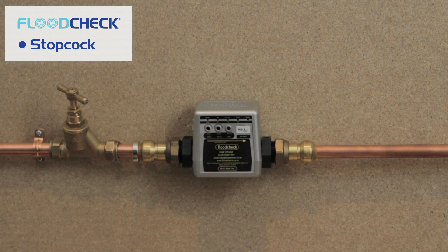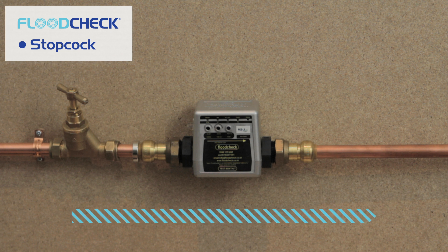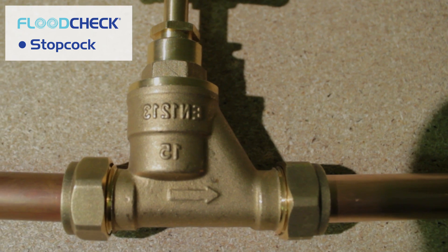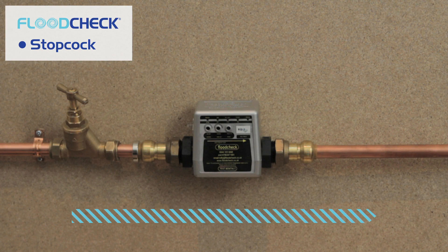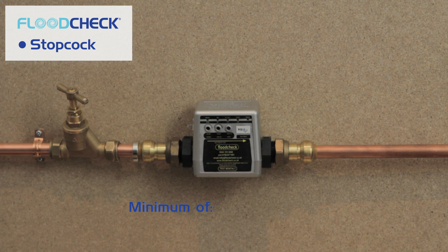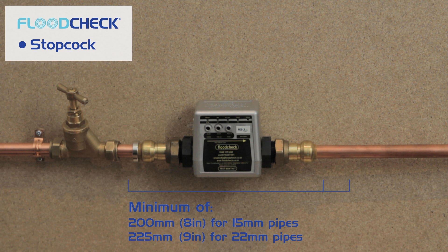The Flood Check auto valve needs to be installed directly or as near as possible to your main stopcock. First, check the direction of water flow through your stopcock — there may be an arrow on the side to indicate the direction of flow. Make sure there is enough space to fit the Flood Check after your stopcock. You will need a minimum of 200 millimeters (8 inches) for 15 millimeter pipes and 225 millimeters (9 inches) for 22 millimeter pipes.